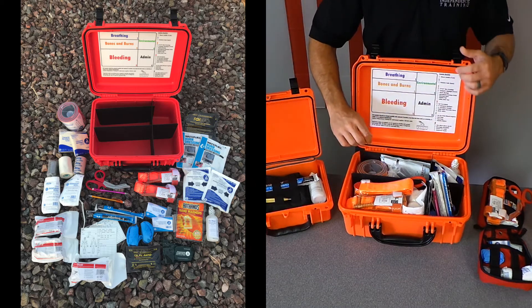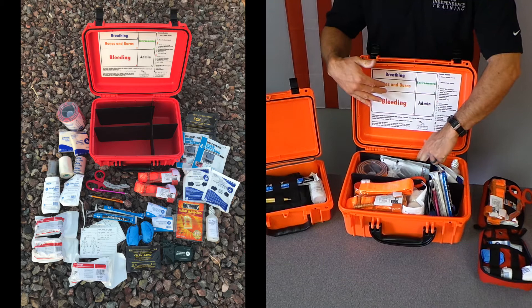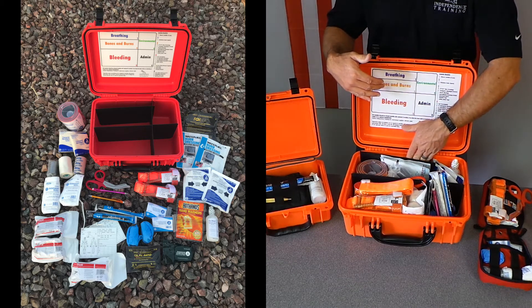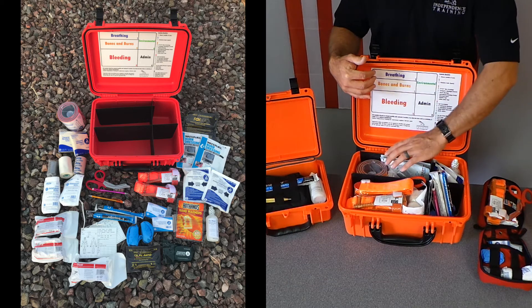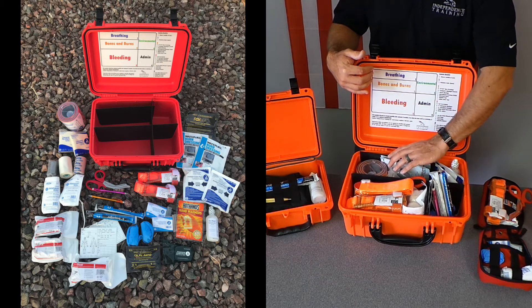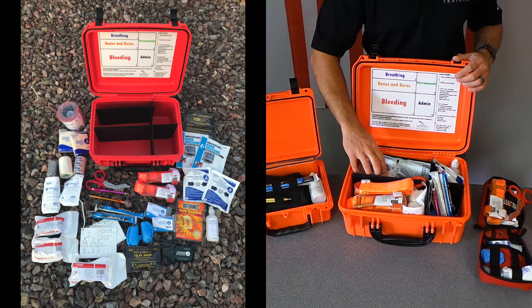So we've broken it into five different sections. The breathing section — in this case we only put occlusive seals in there, but we've left plenty of space to either add more occlusive seals, NPAs, decompression needles, or even cricothyroidotomy kits based on your own skills, training, and particular situations.